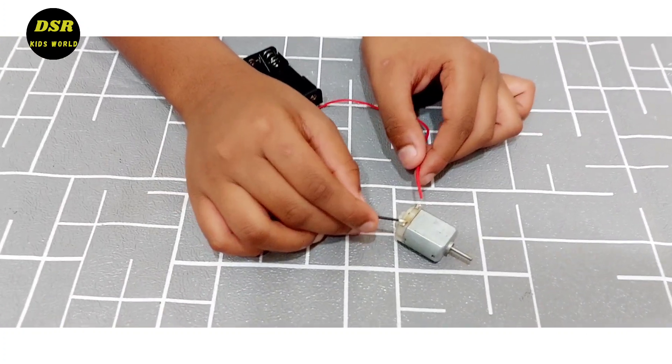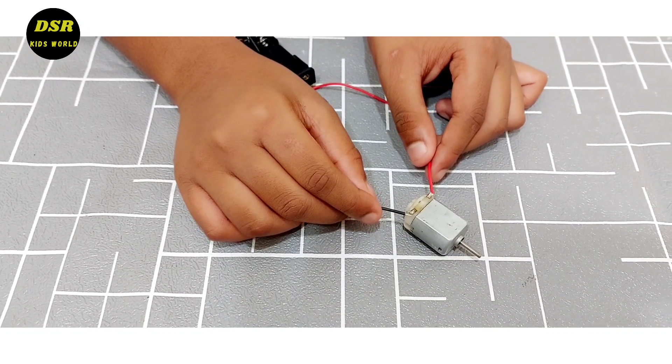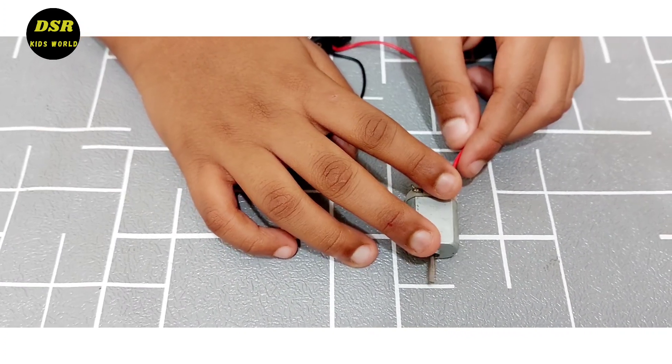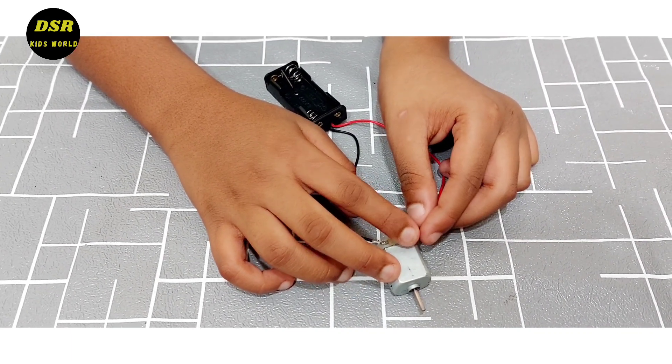So friends, now I am going to attach these wires to the end of the motor. You can either twist this wire around this or use soldering. If you are soldering, ask your parents for help.